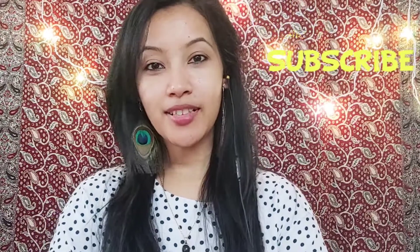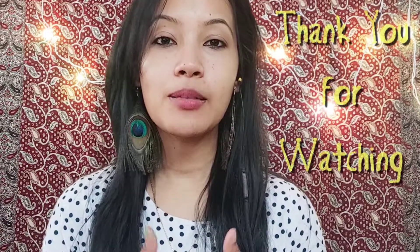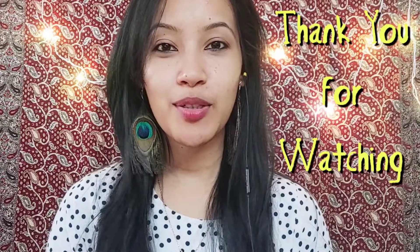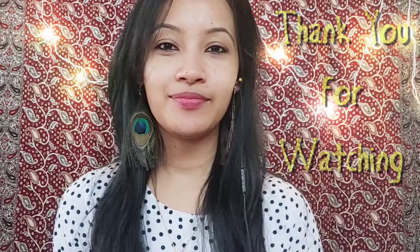I encourage you to like the video and give your support. Your support means a lot. Thank you for watching and please keep supporting my videos.